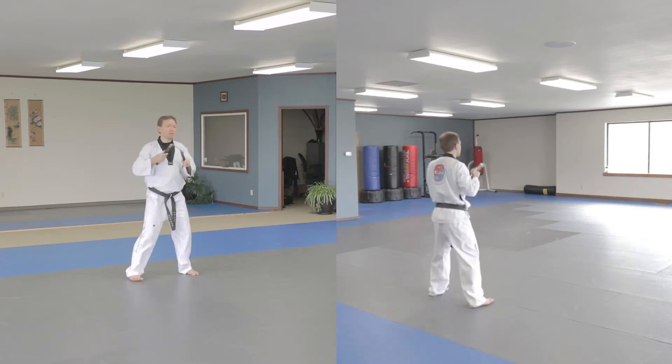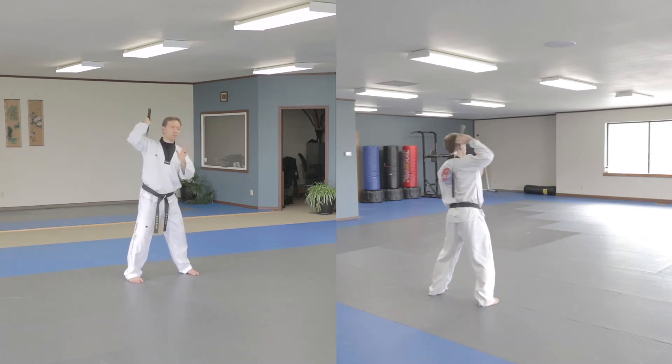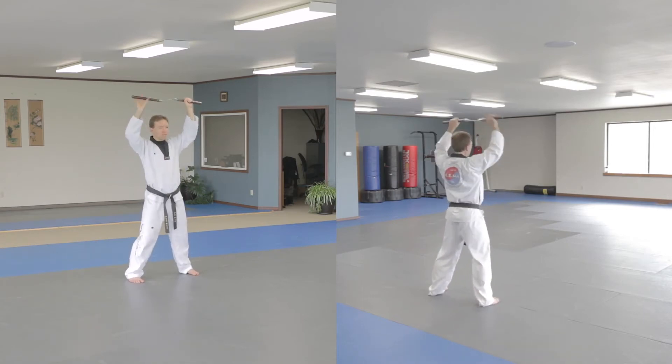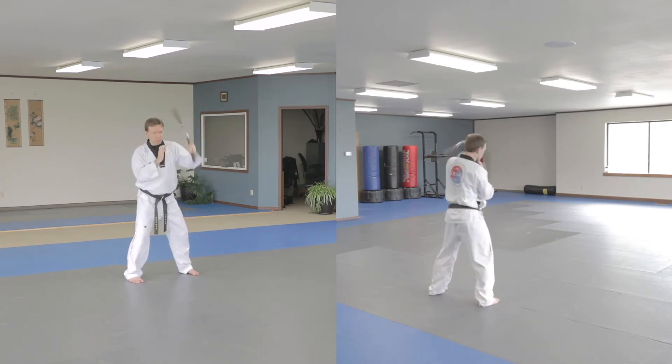From there, I pretend I'm done, but I'm not. Now I'm back to the first form — there's move six, hap — and then finish with move seven of the first form, hap.